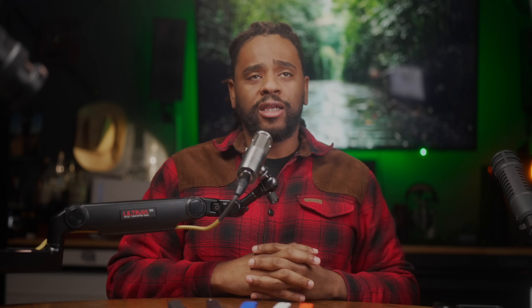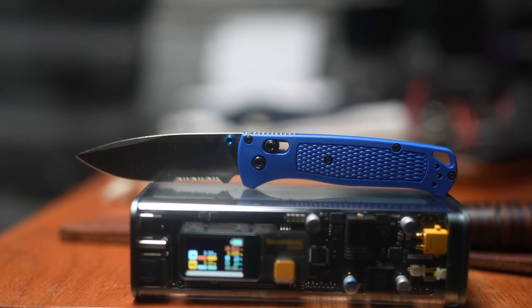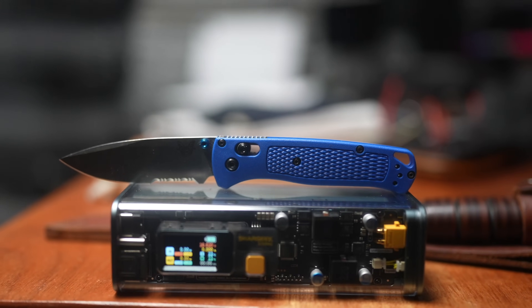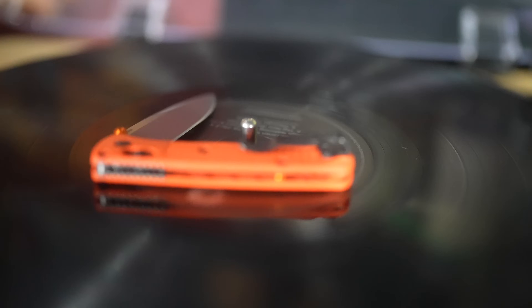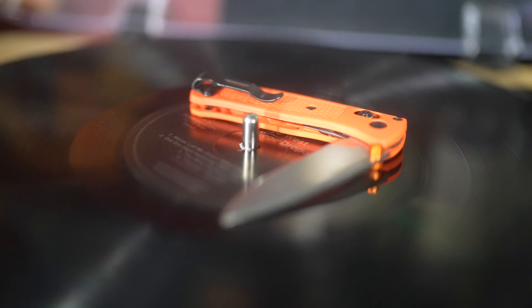The Bug Out has its pros — it's super lightweight, you can basically fit it anywhere, wear it with any type of pants, it's not going to weigh you down. Two omega-shaped springs hold the blade open against the Axis lock when you're using the Benchmade Bug Out, which makes it an effective way to open the knife and have it safely open.